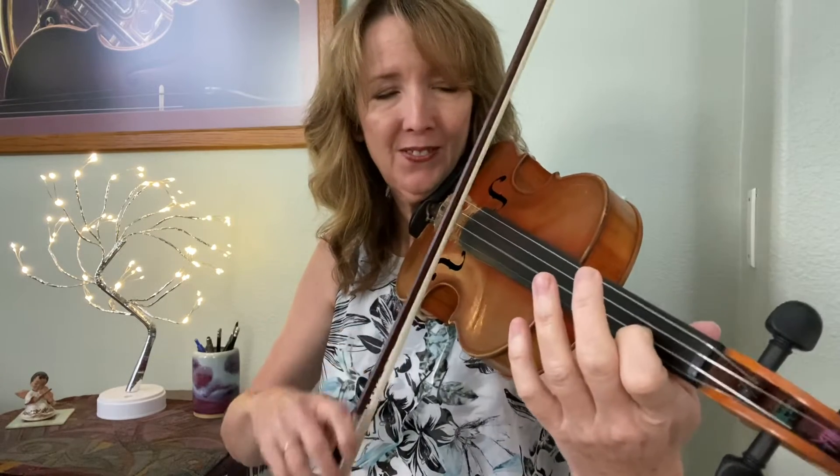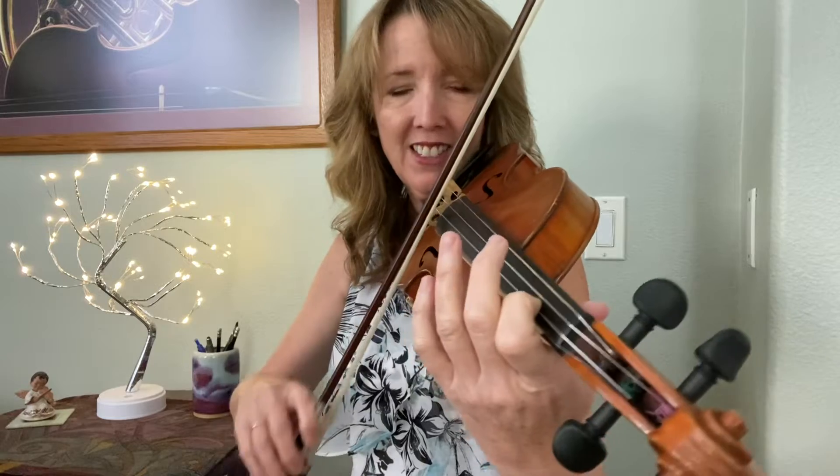Finger one, finger two, C sharp, finger three, D, three again, second finger, first finger, and open A. We'll just finish with your bow right over the string, until we go into rest position together.